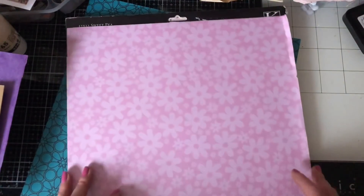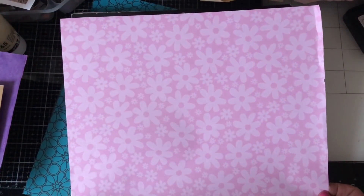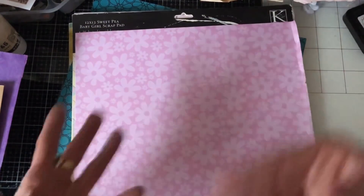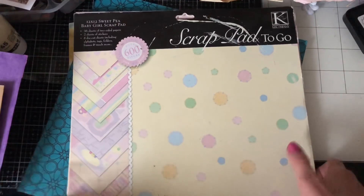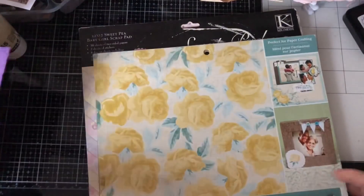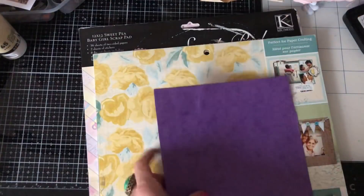I've got this pink flowery paper. Now I have to be honest and say I probably won't really use this, although perhaps I should make a pile of papers that we could just make some envelopes and things like that from. So I'm going to put that on the floor. These stamped images and things again I could just fussy cut those out and use those.